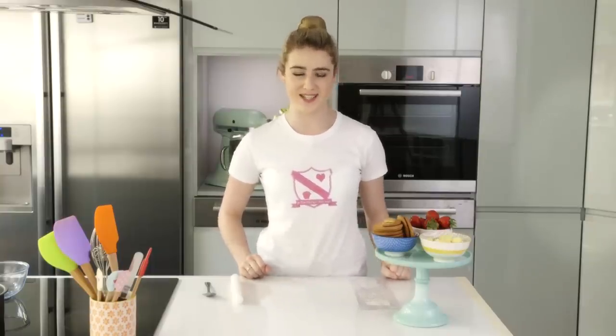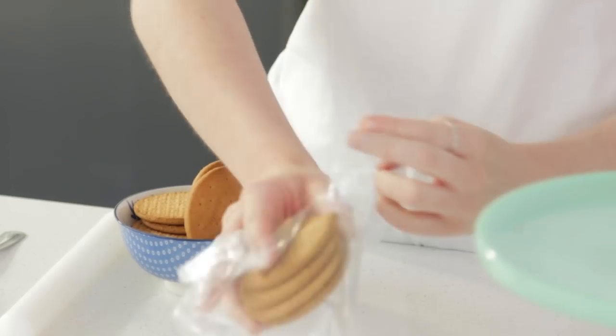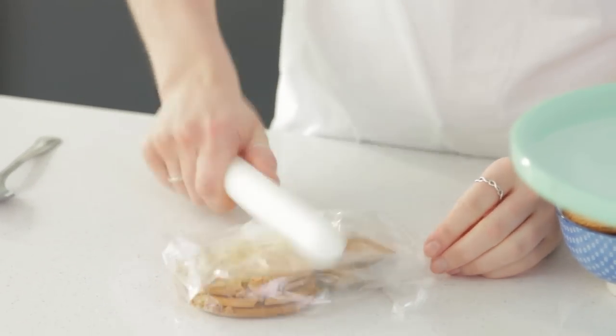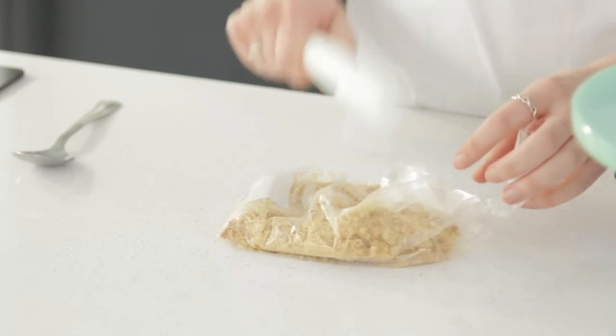Today I'm showing you how to make a no-bake strawberry and white chocolate cheesecake. To start, take your digestive biscuits and add them into a zip-lock bag, then using the back of your rolling pin, beat that until you have fine breadcrumbs.